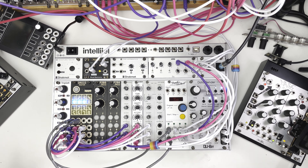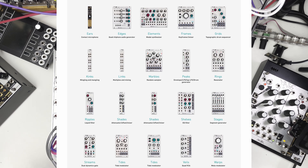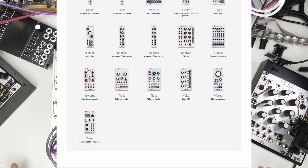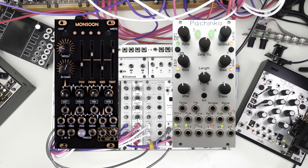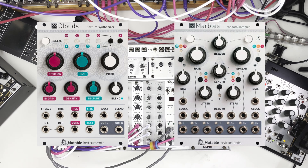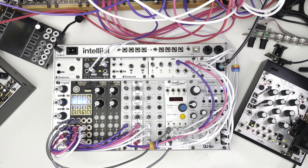But Mutable Instruments aren't making modules anymore. Emily has retired, so all the modules are discontinued. They've sold off most of the old stock, and certainly Grids is out of stock — never to be in stock again. I can't find any secondhand; I think anyone who has them is obviously holding on to them tightly. And also there aren't any clones. Because Mutable Instruments stuff is open source, there are clones — there's a Nano Grids which is a bit smaller — but I can't find any of those either. So I've had to resort to something a little bit more involved.